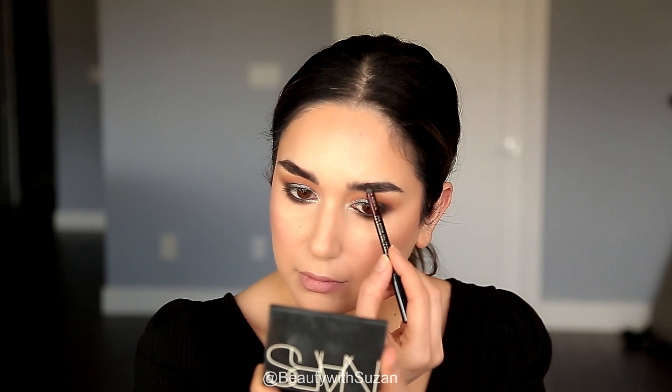I used a kohl liner by Sephora in black, popping it in the inner rim. Then I'm using the Kevyn Aucoin brow pencil in Brunette — I really like it because it's waxy, very pigmented, easy to use, and it holds my eyebrows in place.